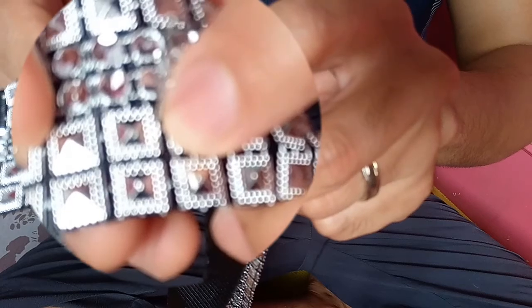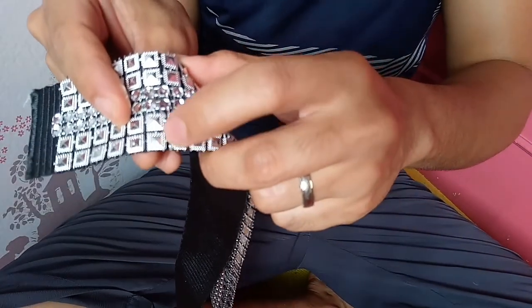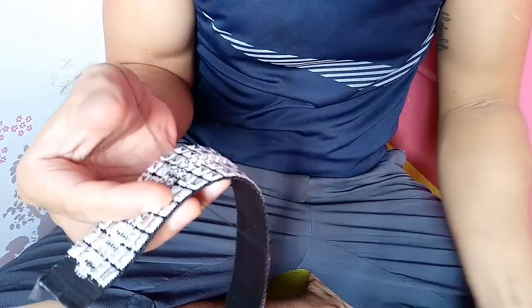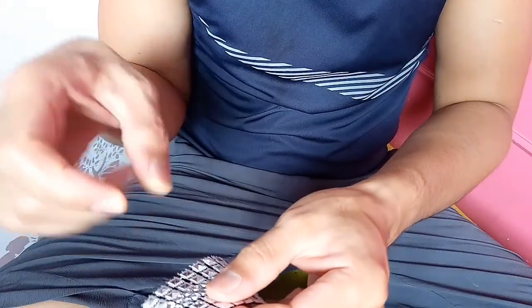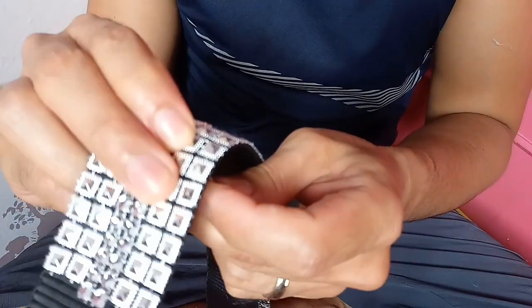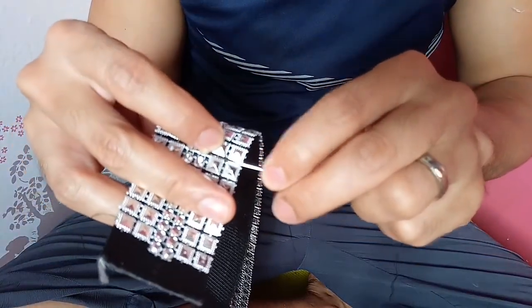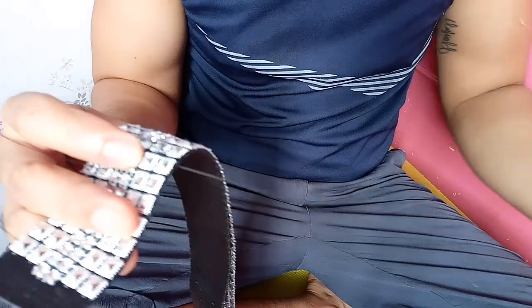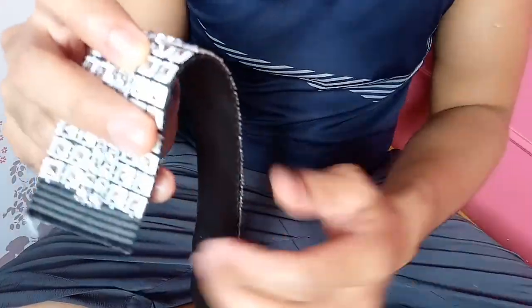Ico-cross nyo dito — dito, pupunta dito, ico-cross nyo. Pagka-cross nyo dito, dito nyo tatago sa gitna. Nakita nyo yung karayom — dito sa gitna. So nakaka-cross na kayo dito sa gitna. Dito naman, ico-cross nyo dito yung karayom. Paulit-ulit lang po yan hanggang sa umabot kayo sa dulo.